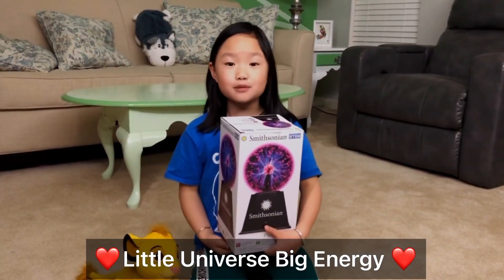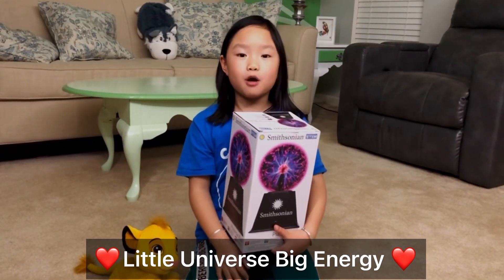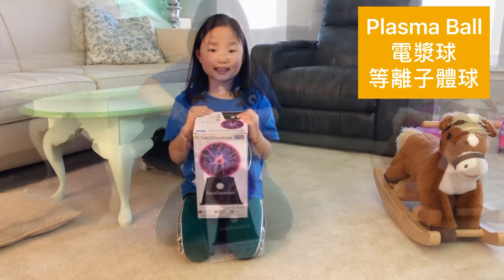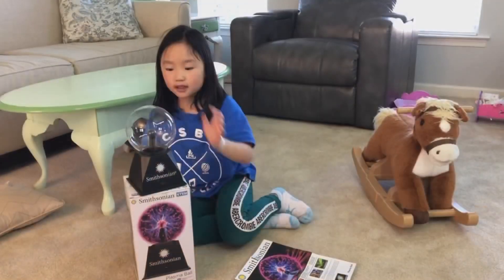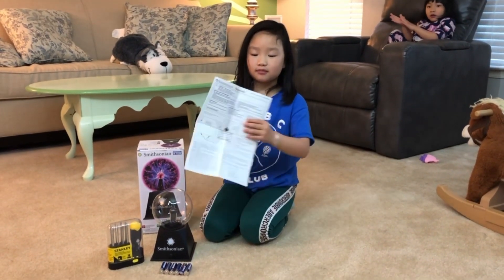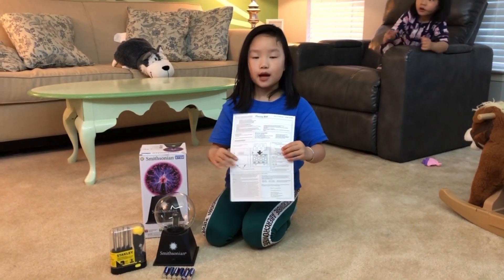Hey guys, welcome back to my channel! Today I'm gonna open a gift and show you how a plasma ball works. I'm so excited because I'm gonna open this. According to the instructions, we need six AA batteries.